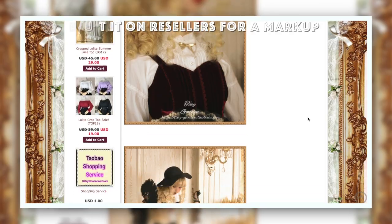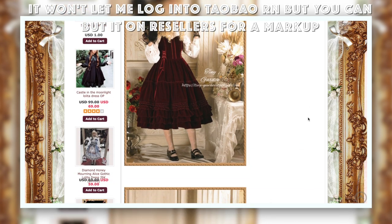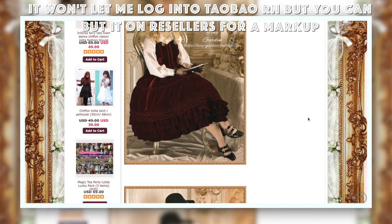I also want to mention TinyGarden for our plus size and our tall friends. This is an extremely friendly brand for anyone tall or plus size, and their dresses sell for around $25 on Taobao.